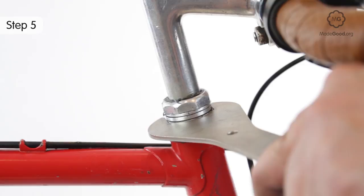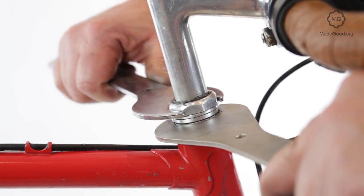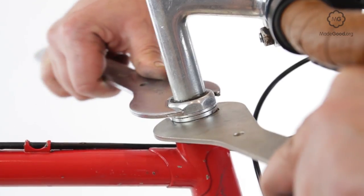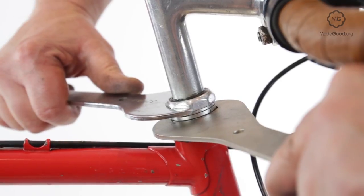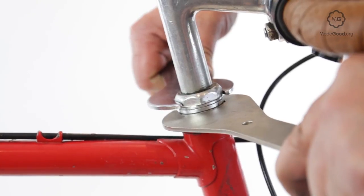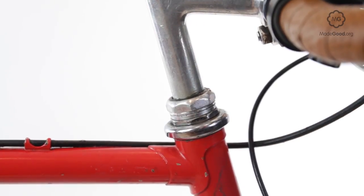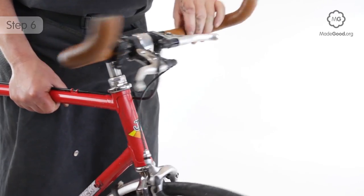Once you have the adjustable race in a good position, hold it still with a headset spanner or big pliers. Screw the lock nut down until it jams against the adjustable race to lock the two parts together. Make a final check that the bearing is in the target zone.